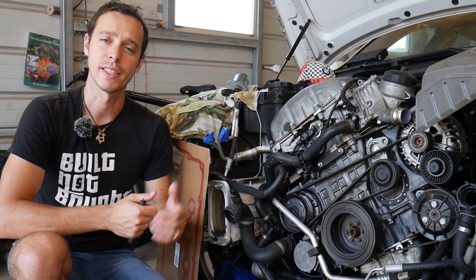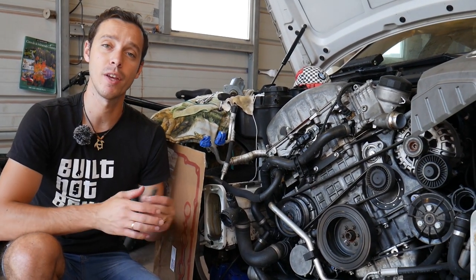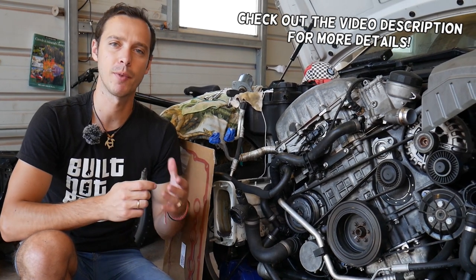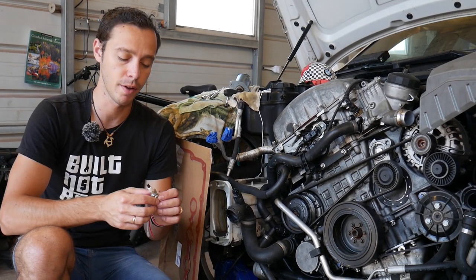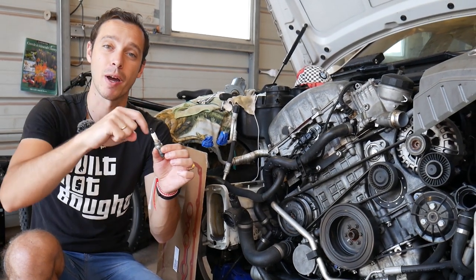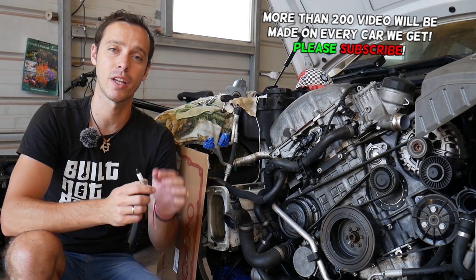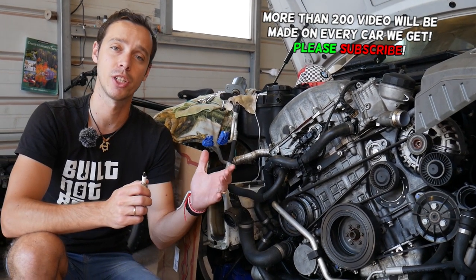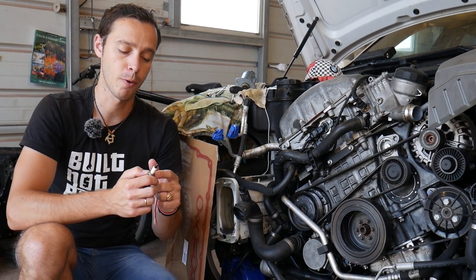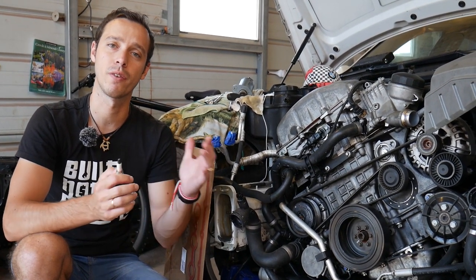Hey guys, welcome back to World Mechanics. Thank you for watching and subscribing to the channel. Today will be a super helpful video for any of you with a BMW 6 or 7 series. If you have oil on top of your spark plugs, around the spark plugs, or in the spark plug wells, stay with us and we'll explain the number one reason for that. This is very common, especially on a higher mileage or older engine, and it's a simple fix you can do at home instead of going to the shop or dealership.